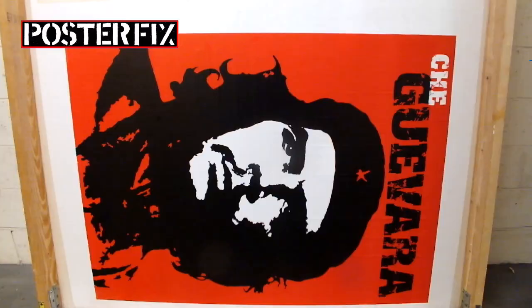We're going to let this poster dry for a few days before we cut it down and touch it up.